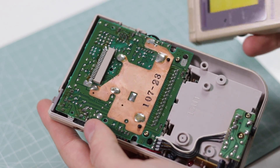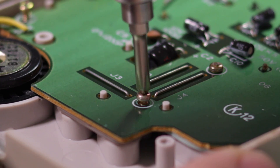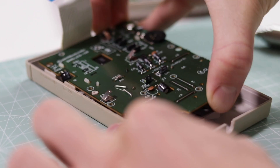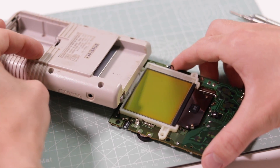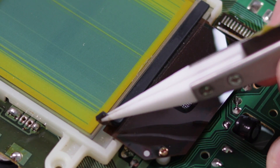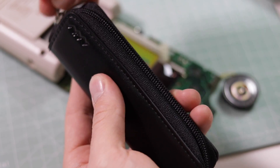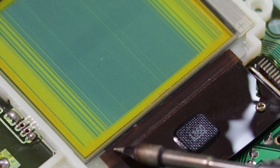Remove the screws from the front PCB and reconnect both motherboards. This will allow us to turn the Game Boy on and see the damage whilst having access to the ribbon cable. Lift off the rubber cover and grab your soldering iron. Gently rubbing the soldering iron against the ribbon cable will cause the connection to be re-established and fix the missing lines.